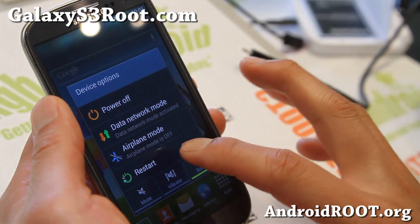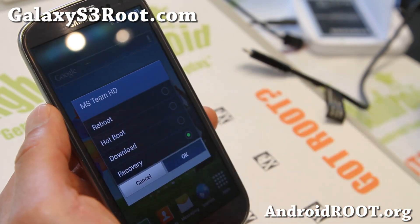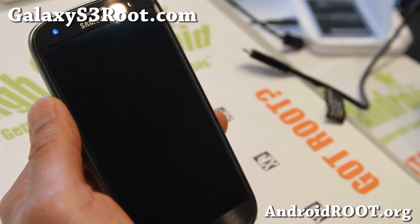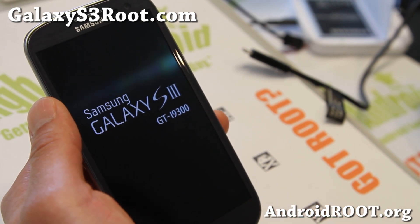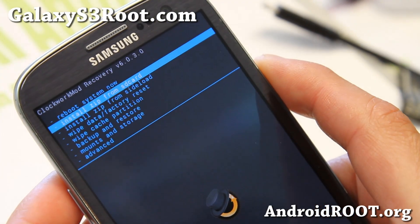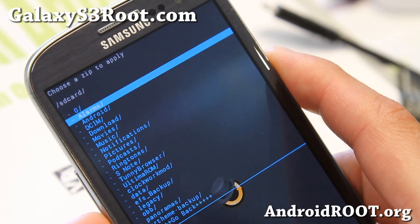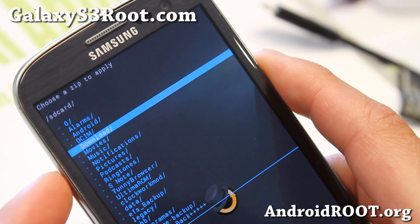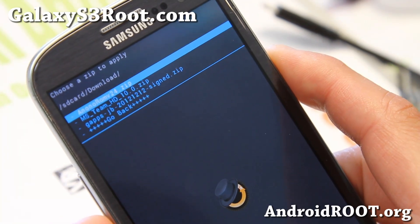Once you've got the correct ROM installed, go ahead and reboot into recovery, and also download the GS4 camera zip — you should have downloaded it before rebooting into recovery. I'll have the download link on my site. All you have to do is install from zip card and install it. So I'm going to go ahead and install zip from SD card, choose it from SD card. Also, make a backup ROM before you do this, because if you want to revert back to the regular Samsung camera, that way you can just restore your ROM.